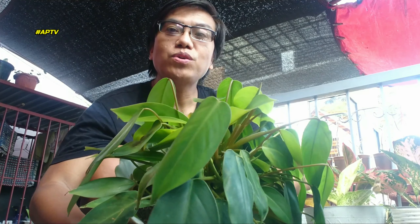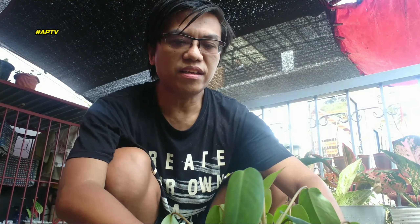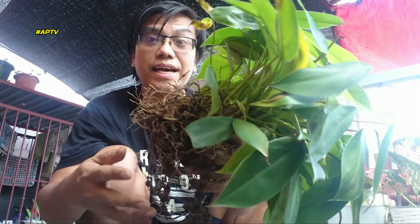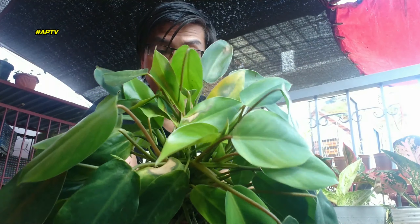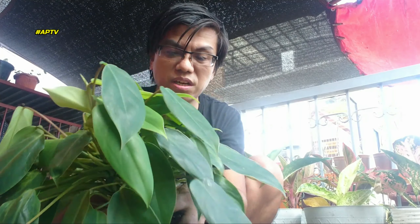Ang susunod naman nating plant, kung mapapansin ninyo, ito yung Telodendron Temptation. As usual, approach ulit natin — titignan natin bakit natutuyo yung mga dahon. Titignan natin — okay ang kanyang root system. Dahan-dahan lang ha pagka nag-linis kayo ng mga roots niya. Parang masyado na siyang makapal — pwede natin hiwalayin yan.